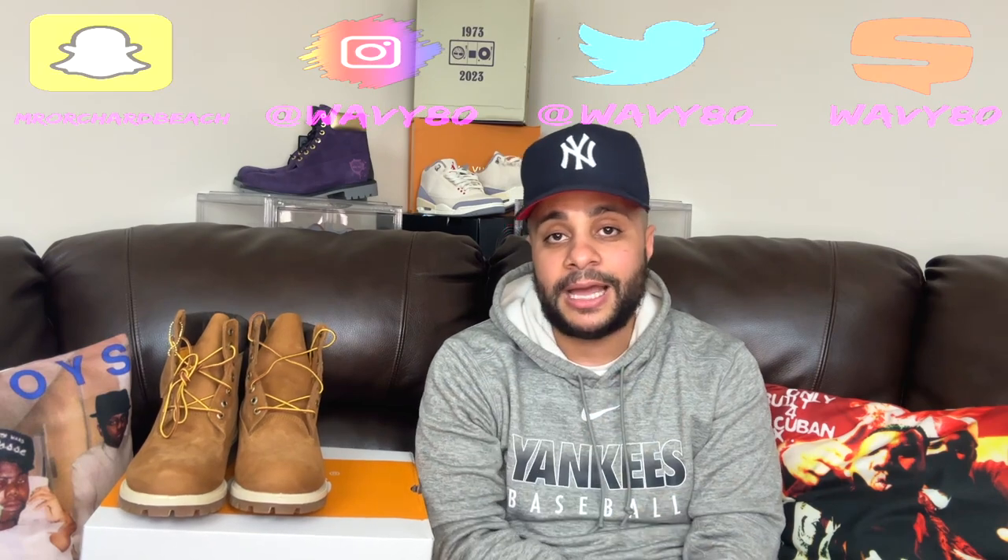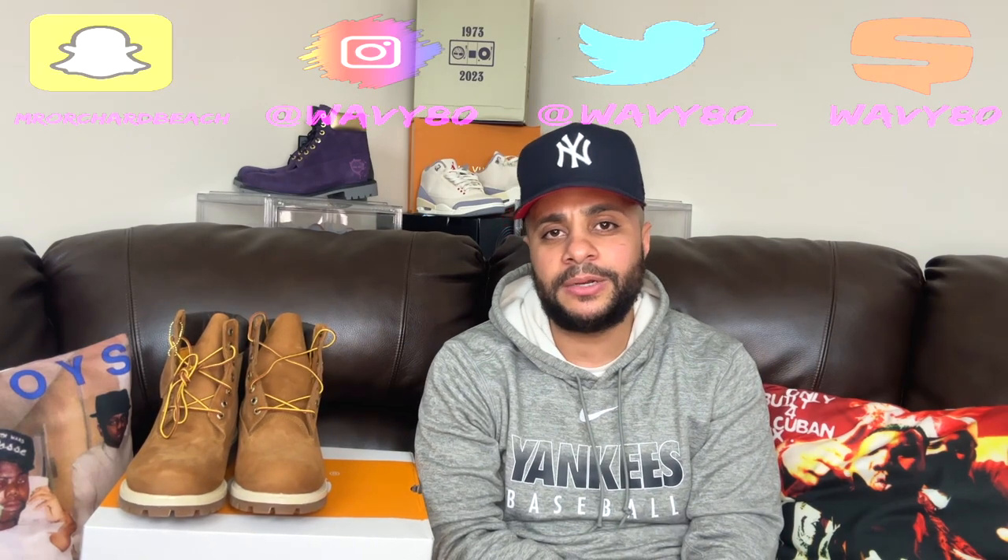Anyway, I'm about to get up out of here. Shout out to the wave mom, shout out to everybody that's been liking and commenting. Follow me on Snapchat, follow me on Instagram, follow me on Twitter. That's a wrap.